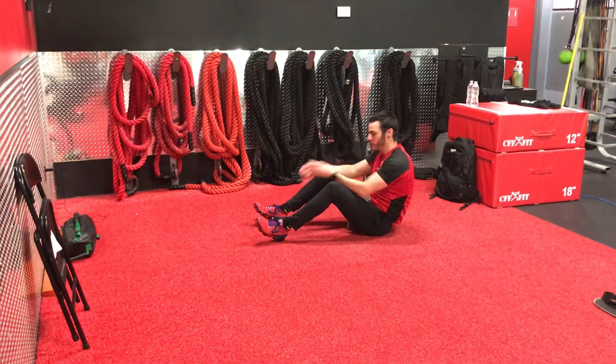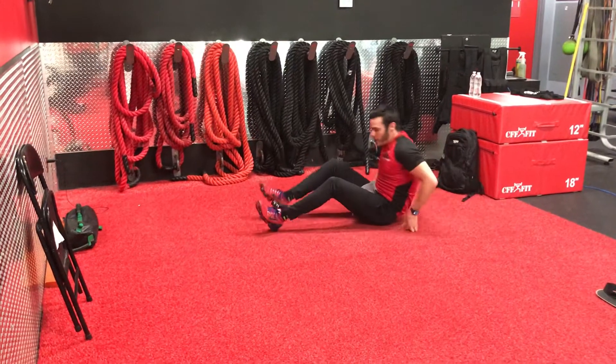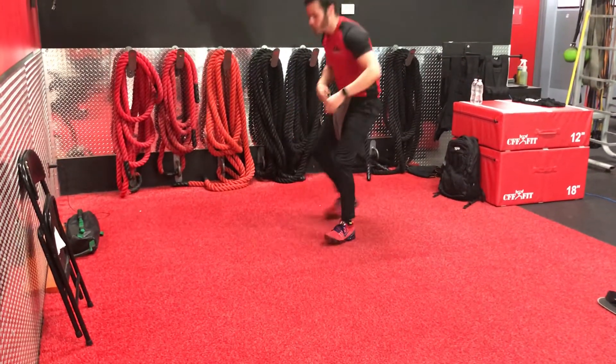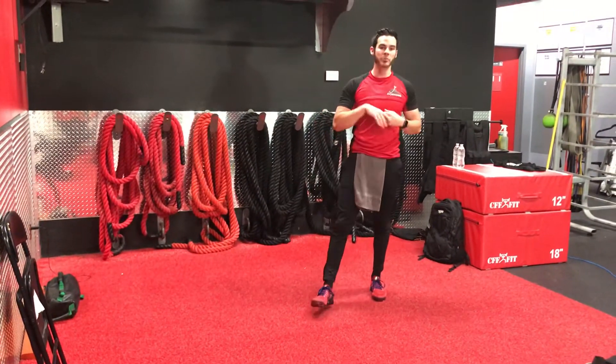Now if we don't want to focus on the reach through, we can just focus on a glute bridge, coming down, coming up. Any issues being done onto the floor, we can hit a good morning with a toe touch. That's what you got. Good luck.